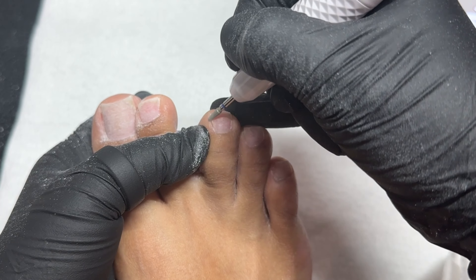I'm taking a diamond bit from Profiles Backstage and going around that cuticle area to fully remove the dead skin and clean it up a little bit more, also going along the side walls of my nail to remove dead skin from around my toes.